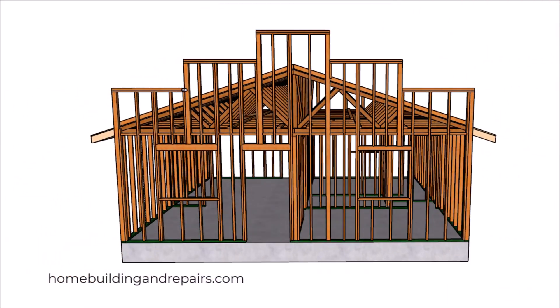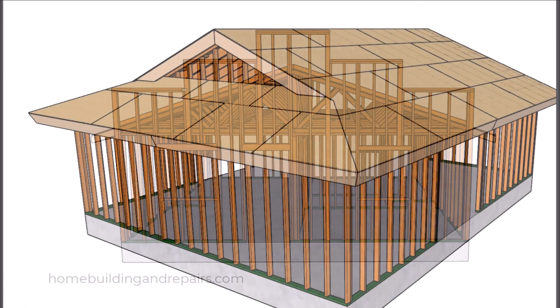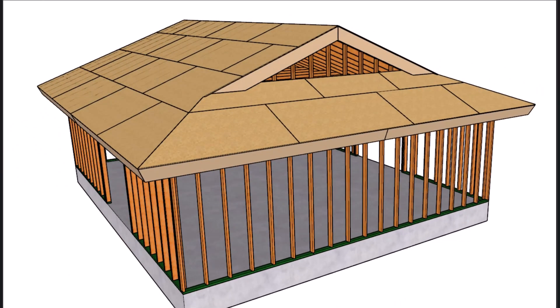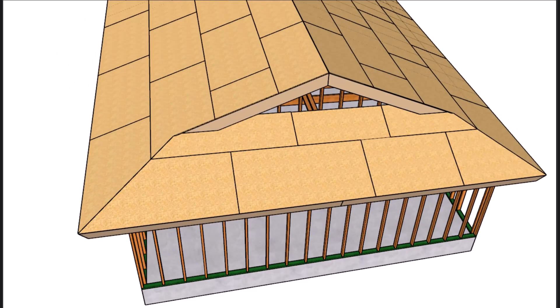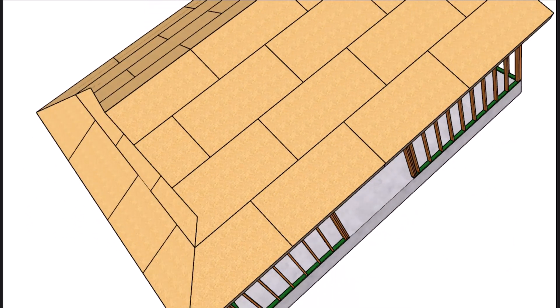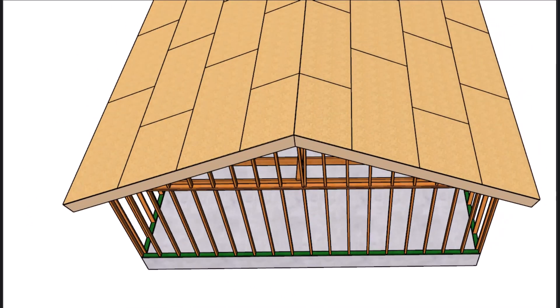Next let's take a look at another design that will provide you with the basics for Dutch roof construction — not the assembly process, but the basic design. If there is enough interest in the video I will definitely make a step-by-step instruction video on how to build this. A Dutch roof is not that much different than a gable roof.